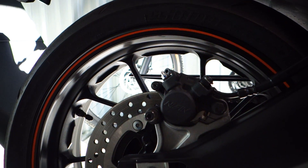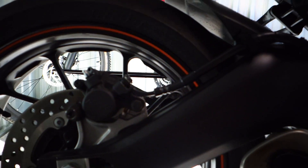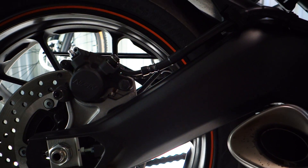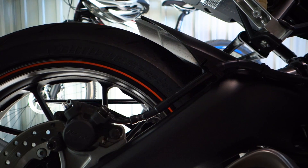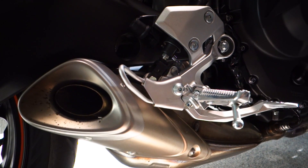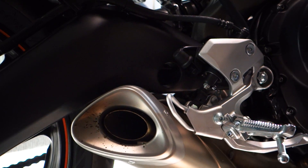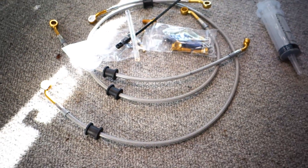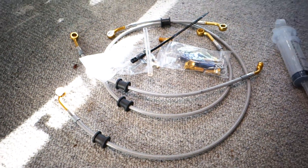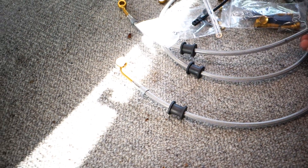Hello guys, welcome to another video. It's a little bit of a different setup today — I'm obviously not on the bike. I've decided to do a video for you guys because we have the first modification for the MT-09. It just arrived last week from the US. We have the braided brake line kit for the bike — a proper kit designed for the MT-09 by Spiegler, got it through Soltech Moto.